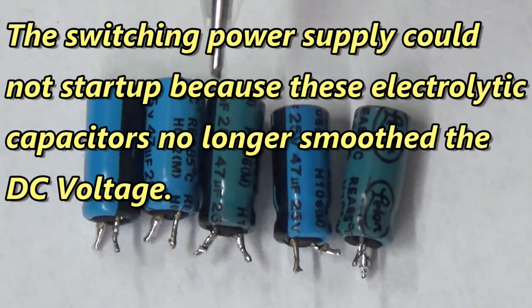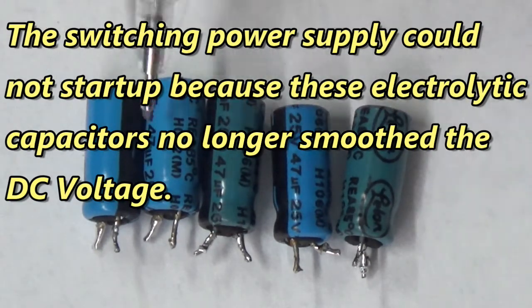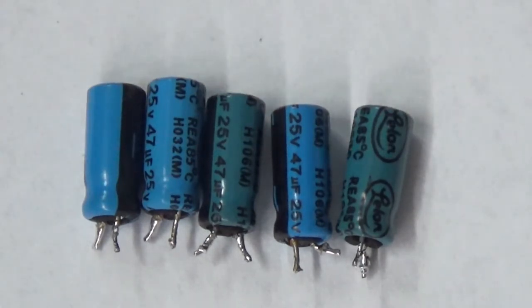If you ever are looking at a circuit and you see discoloration in the electrolytic capacitors, change them out.